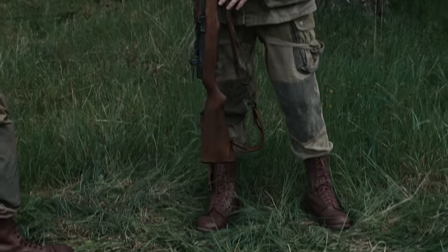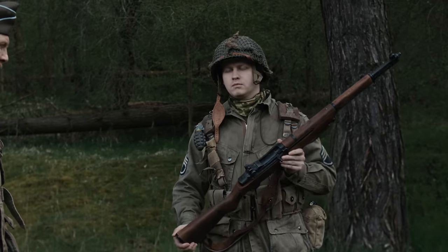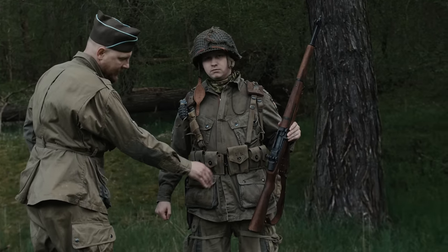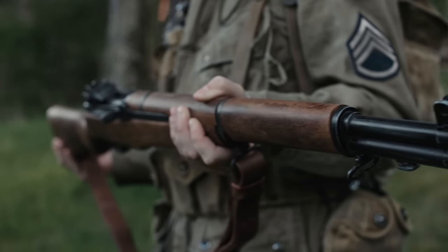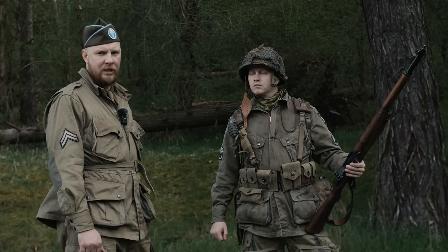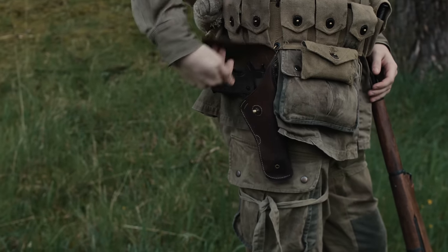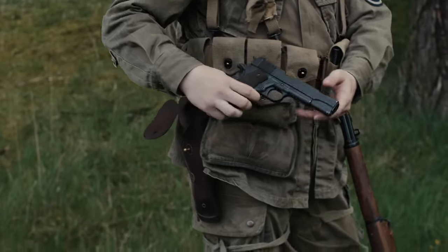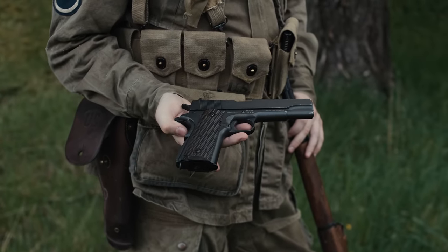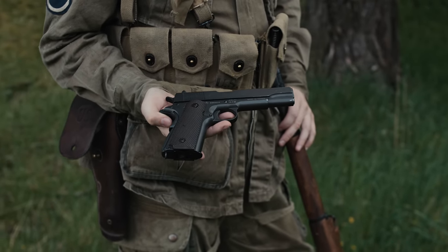Bei der US Airborne war die Bewaffnung und Ausrüstung ein bisschen anders. Hier finden wir das Stoffwebbing, wie es bei der US Army gängig war. Wir haben hier einmal den Garand Belt, der zehn Ladestreifen für den M1 Garand fasste. Es waren auch andere Waffen zu finden, zum Beispiel die Thompson, die Grease Gun oder der M1 Carbine. Da die US Airborne immer mit der Primärbewaffnung aus dem Flugzeug sprangen, hatten sie auch immer eine Seitenwaffe dabei – das ist der 1911A1 Colt im 1916-Holster.